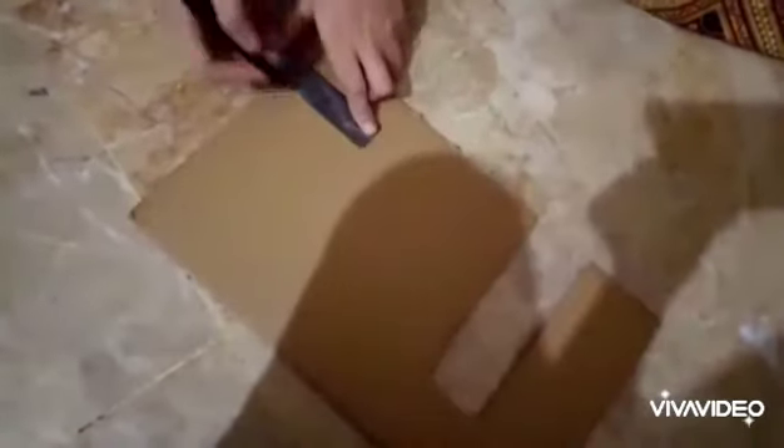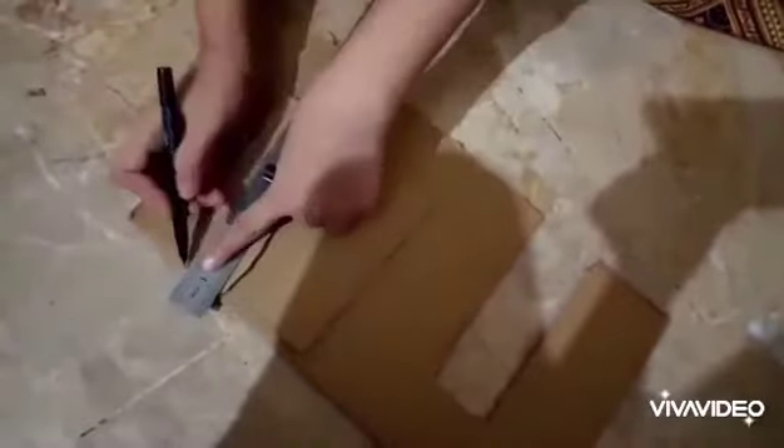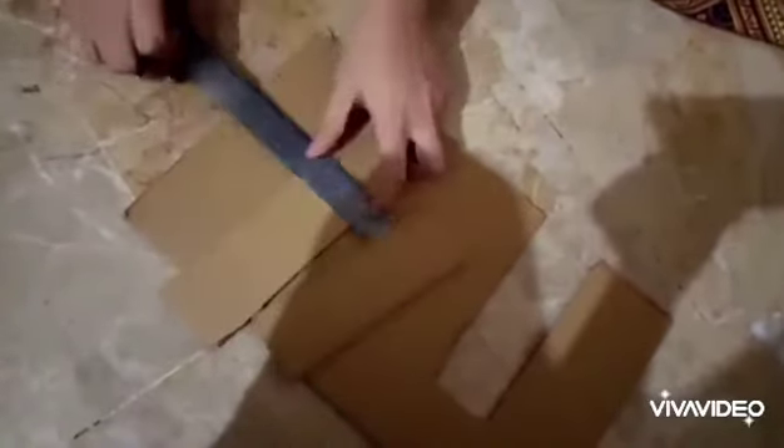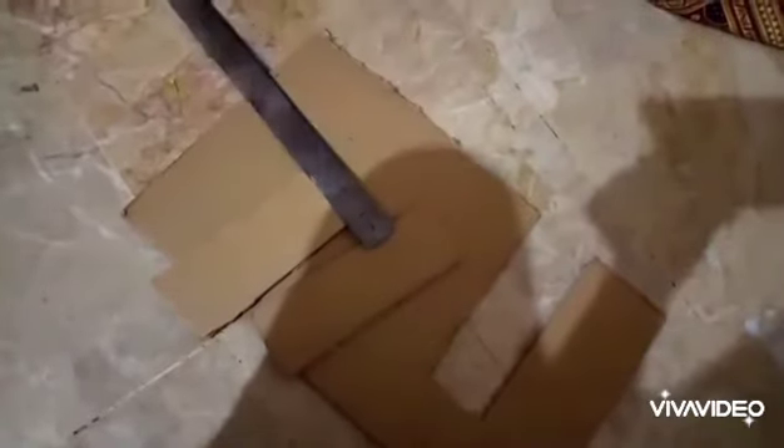Now we will take a cardboard and cut it from the measurements which I will tell you in the description. We will cut pieces from the cardboard — as you can see, I have cut a piece and then I will cut them all.